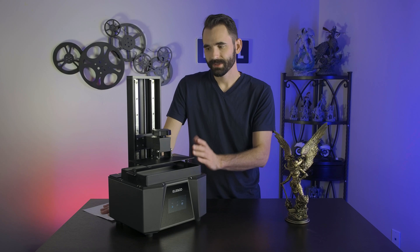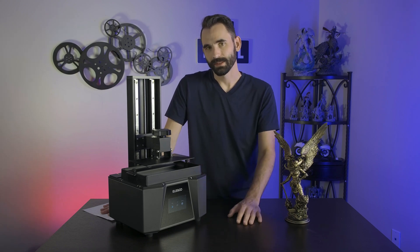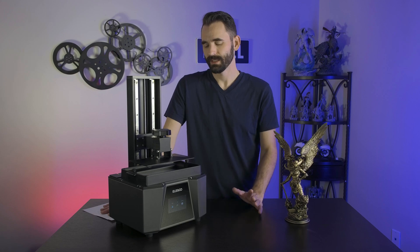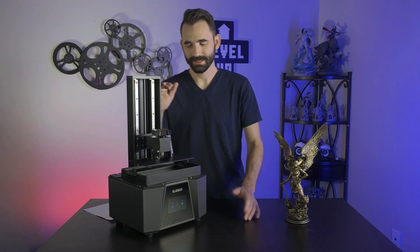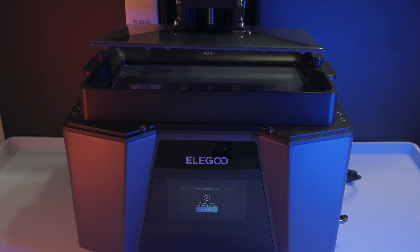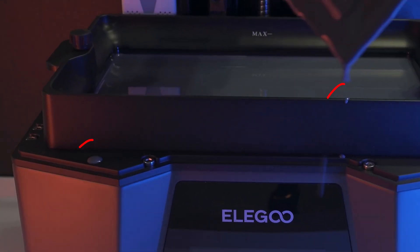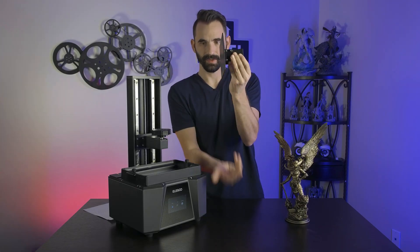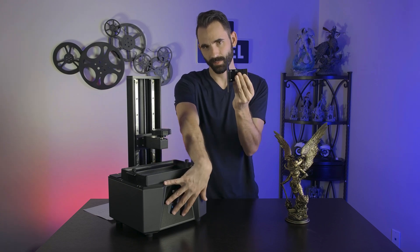The next thing is I do like a printer that lifts all the way up when it's done. This one doesn't — it'll maybe lift up a tiny bit but leaves it kind of where it was. The reason I like it to go all the way up is that when I remove the build plate, I want to drain it out a little bit first so I don't get resin all over my printer. Generally what I do is pull it off at an angle, which allows the resin to drip inside the vat and not all down the front of the printer.